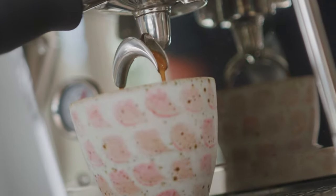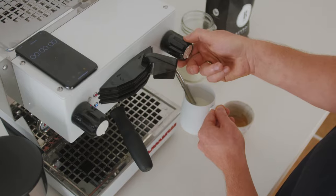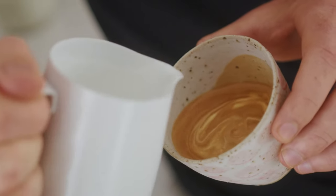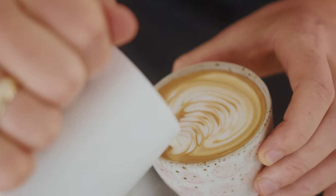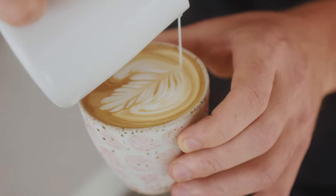If you're keen on making a milky brew, just pull a shot into the cup, then pour some milk into the milk jug about halfway. Purge the steam wand and try to spin the milk so that it creates a vortex, then give your milk a good swirl. Pour into the cup with a wiggling action and try to pour a nice pretty pattern. And there we go.